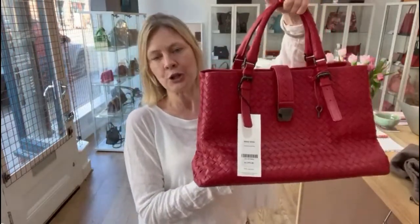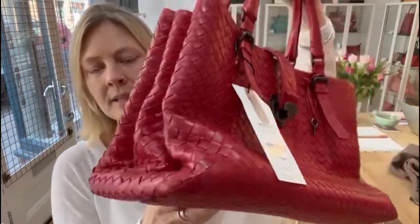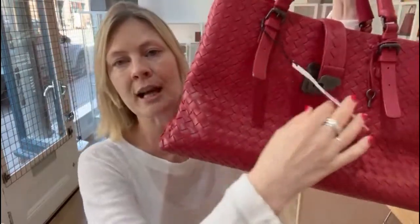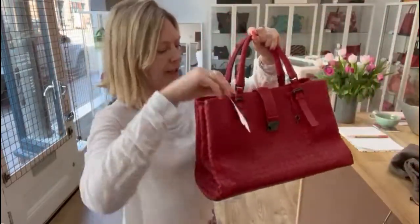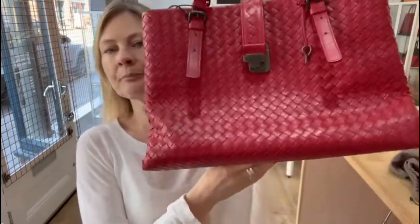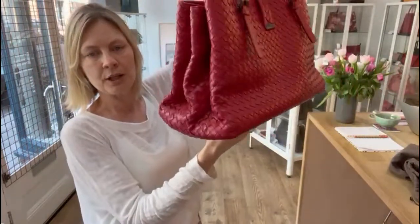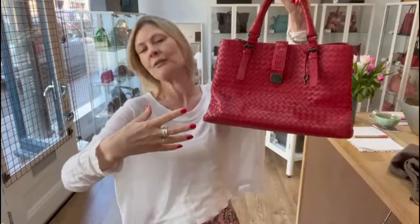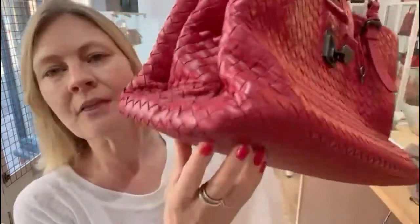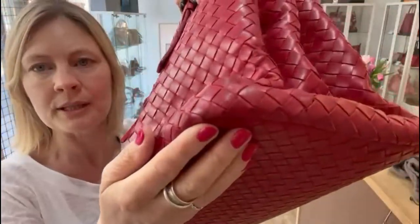So condition is very good throughout — exterior, interior, and hardware. On the exterior it's very good condition; there's basically nothing to point out. You can just tell perhaps it's a pre-owned piece — you can see where the folds are from storage, but as soon as you fill it out and use it, this all fills out. There is the slightest sign of wear on the bottom corners, and I am being really picky by pointing that out.